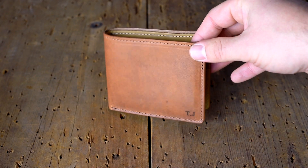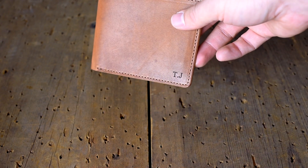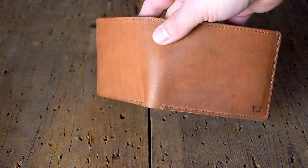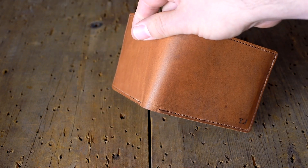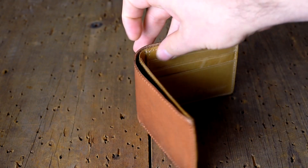Here's a really nice Johnny the Fox in English Tan Dublin and you can see the personalization we've put on here. We're offering free personalization from now through Christmas, so if you're interested in that and can't figure it out on the site, send us an email and they'll set you up. I super love the English Tan Dublin — I think this is really cool.